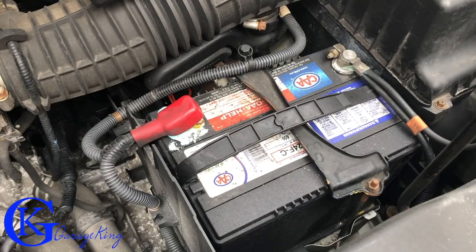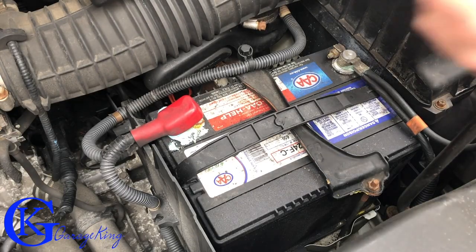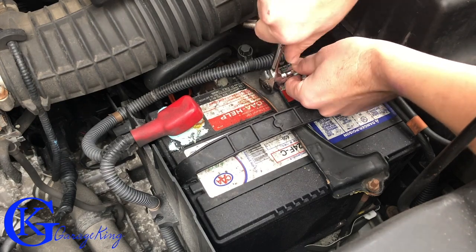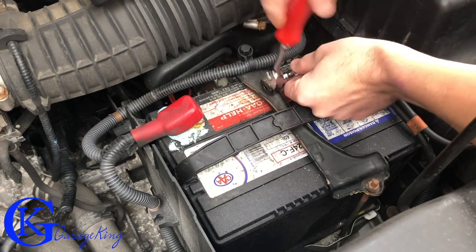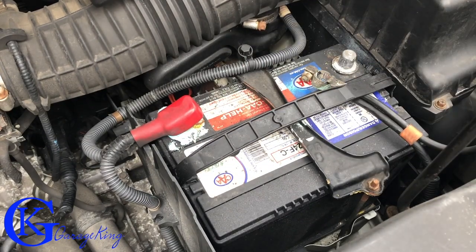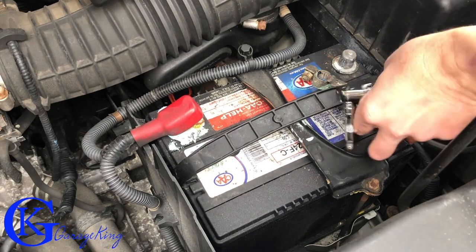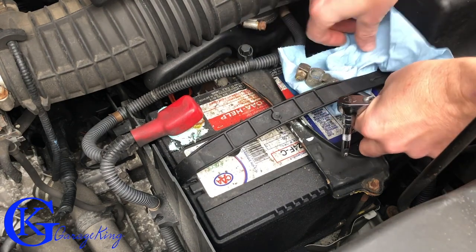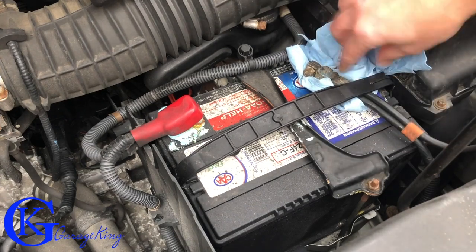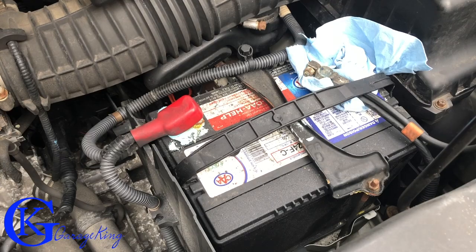First things first, we've got to take off the battery terminals. This one here is just an 8 millimeter nut. We should protect ourselves so we don't want that terminal to accidentally touch anything while we're working, so we'll just put a rag over it like so. Now we're good — let's move on to the starter.